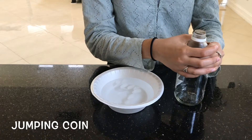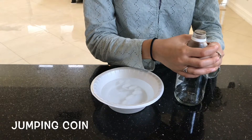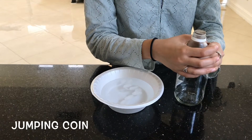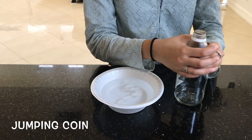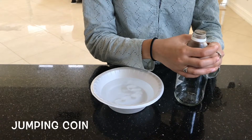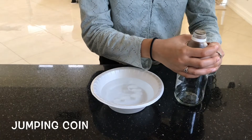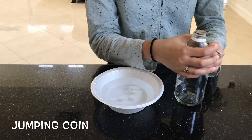It's based on pressure and temperature as per the ideal gas law, which is demonstrated with this experiment. Pressure is directly related to temperature — as one increases, so does the other. So as the pressure increases and the temperature increases, this coin will move or jump.